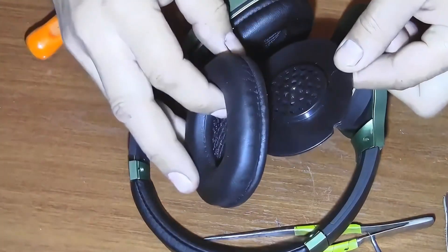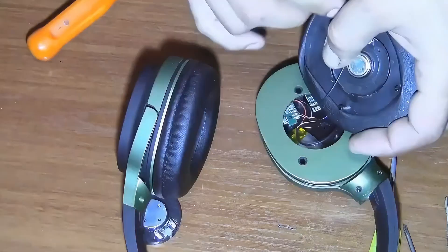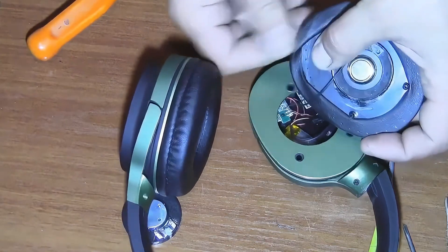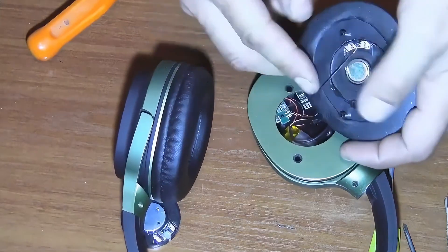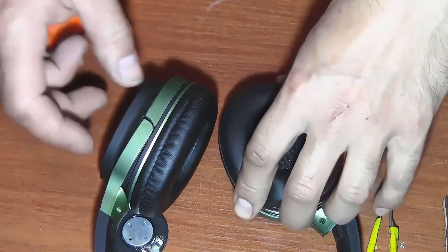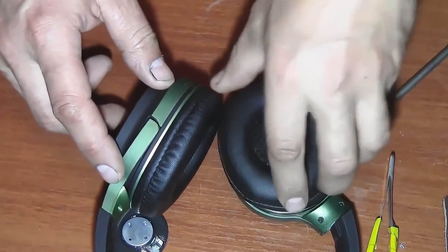So we can now carefully reassemble the headphones in reverse order. Let's gently put the soft cushioned part of the headphone back in place, making sure it fits snugly, and then snap the speaker housing securely into position. Now the headphones are working at full capacity on both the left and right sides, and you can continue using them.